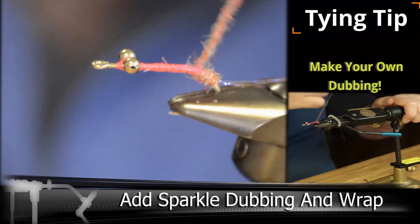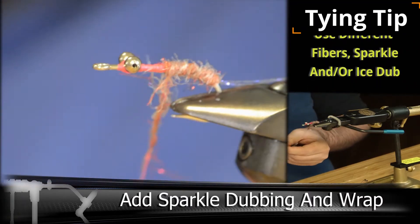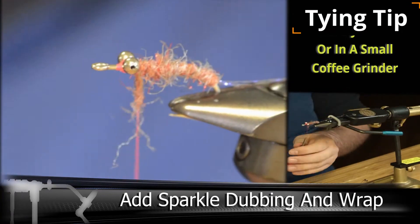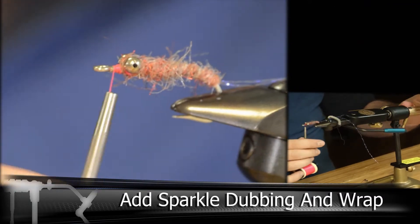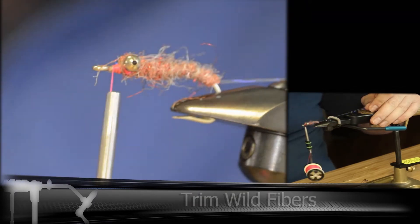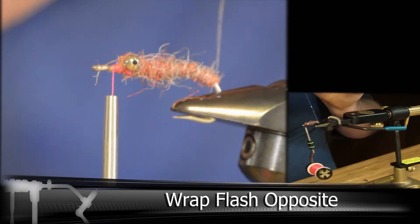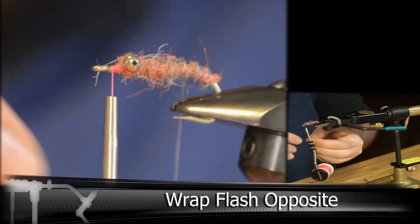Then we're going to get some nice consistent even wraps going forward, adding just a little bit extra to cover up the eyes. This would be a good time to trim up any wild or long fibers you have. We're going to take our two strands of flash and start rolling them to turn them into more of a rope, then wrap them the opposite way we wrapped the dubbing to add a little bit of strength.